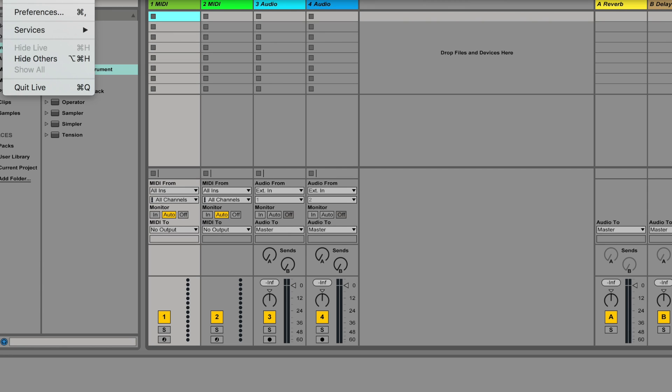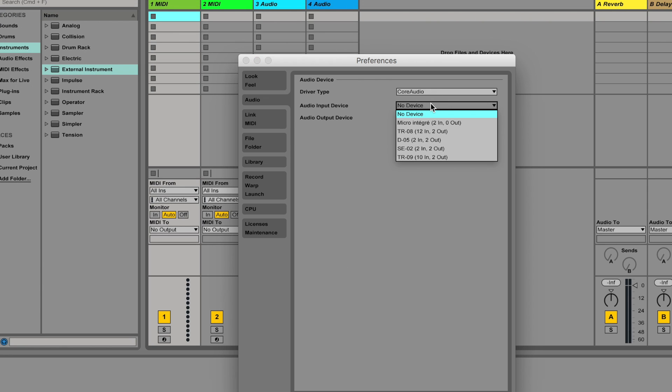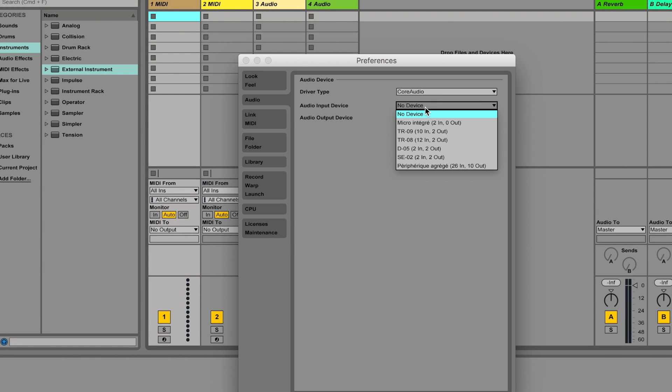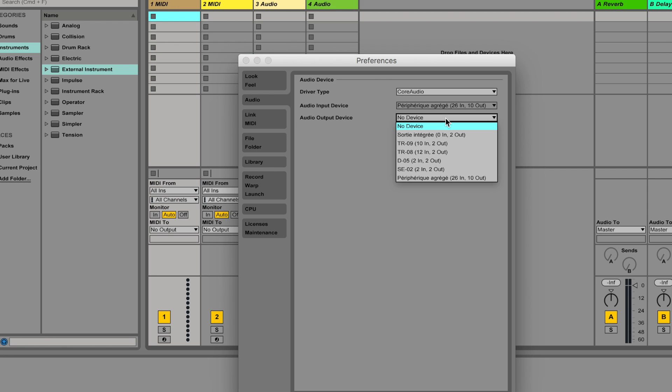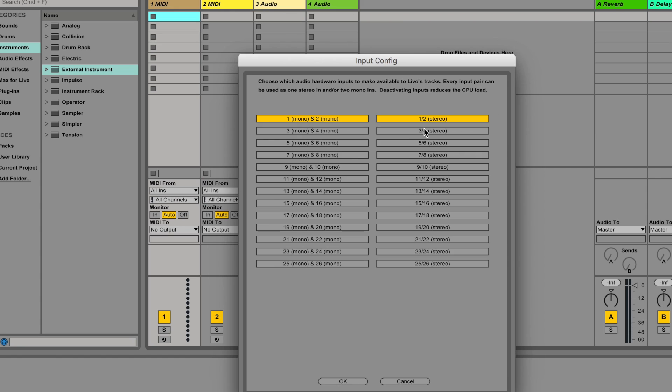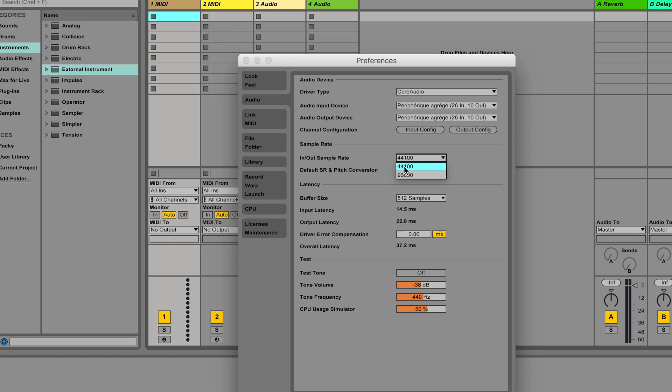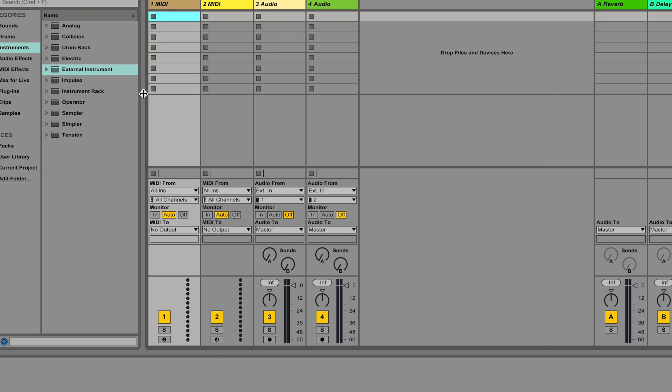I go back into Live, open preferences, but the aggregate device doesn't appear yet — so I close and restart Live. Now in preferences the Aggregate Peripheral is there with 26 inputs and 10 outputs. I select it for both input and output. I need to remember: inputs 1–10 are the TR-09, 11–22 are the TR-08, and 23–26 are the remaining devices. I turn on all inputs to test and set the sample rate to 44kHz, since that's manageable with this many inputs.